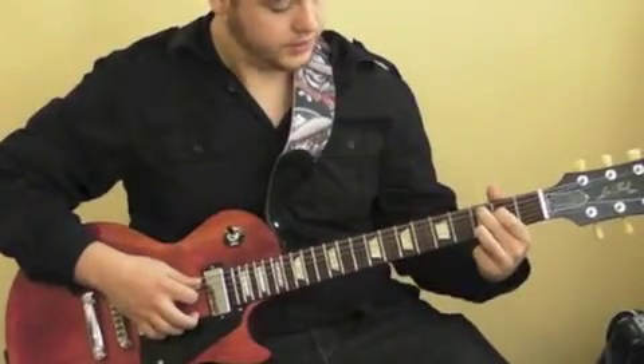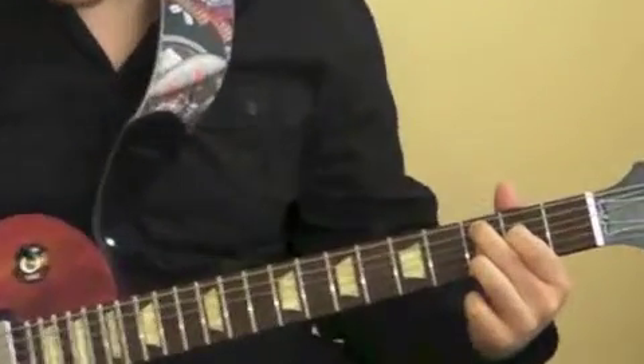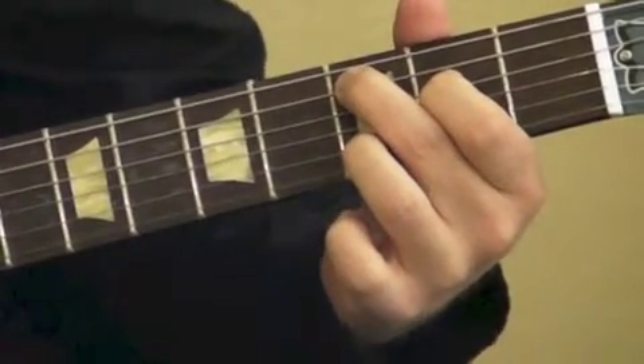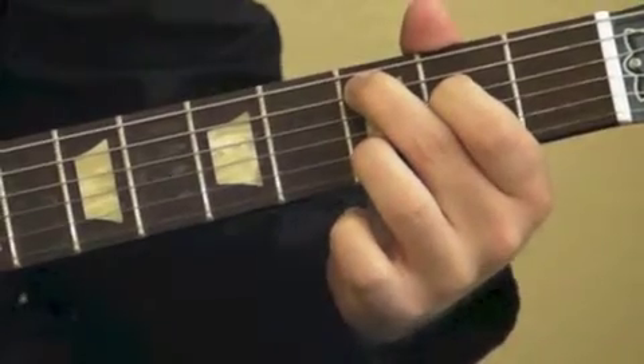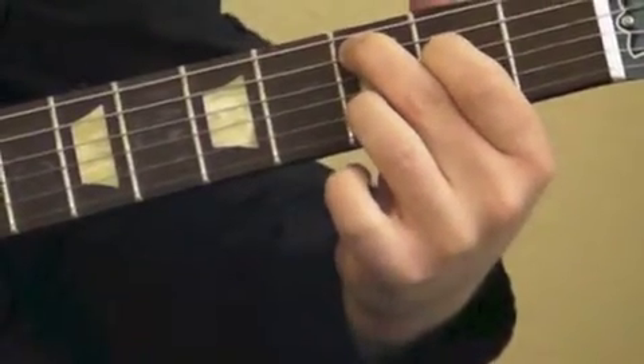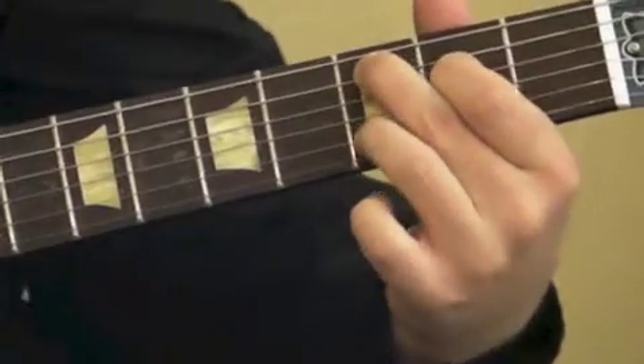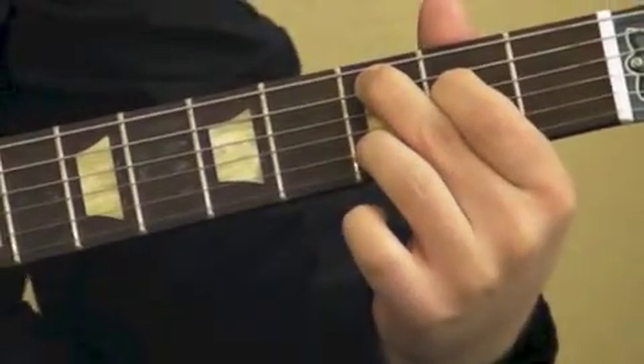The second chord is C add nine. So how we play that is your sixth string you don't hit at all. Your fifth string, third fret. Fourth string, second fret. Your third string is going to be open. Your second string is on the third fret. And then the first string will be open as well.